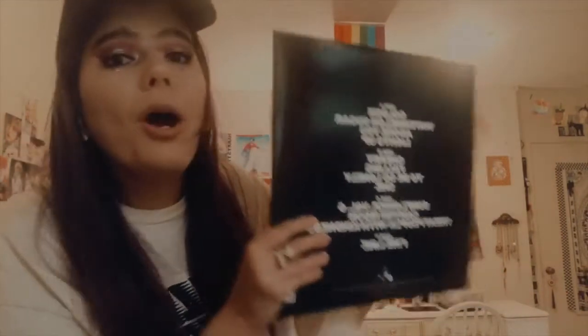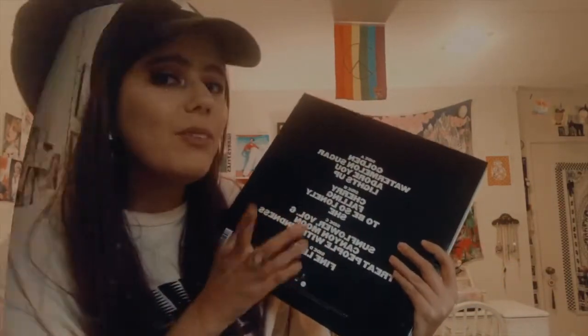The whole entire track list, obviously. What is your favorite song off of Fine Line, by the way? Mine is every single one of them, but one of my number one favorites is Falling. I am obsessed with it — I've been playing it a lot lately.